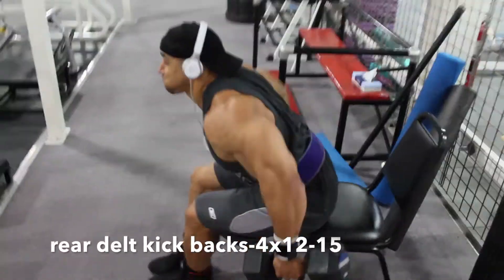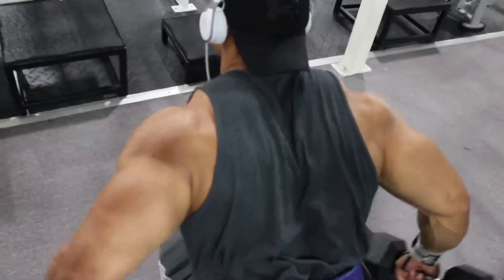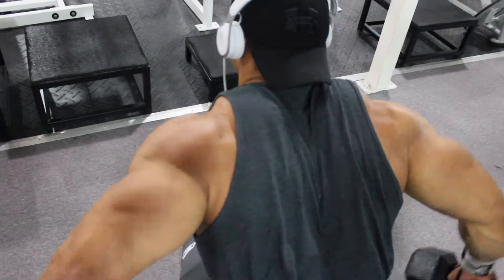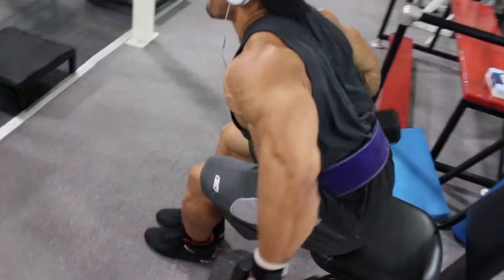Next movement: rear delt kickbacks. Again, targeting those rear delts that are often overlooked. Leading with your elbows.